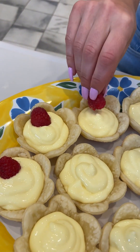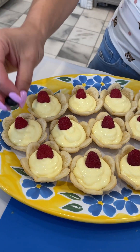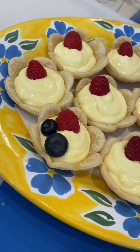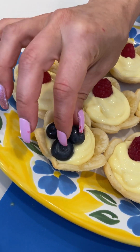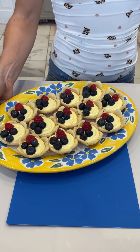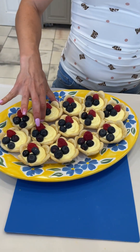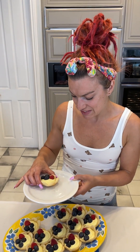Raspberries alone aren't enough — this would be really cute for the Fourth of July, maybe a little red, white, and blue theme going on. And look at these gigantic blueberries! Here they are looking absolutely fabulous. I just really want to give one a try, so I'm going to go right here and just take a bite.